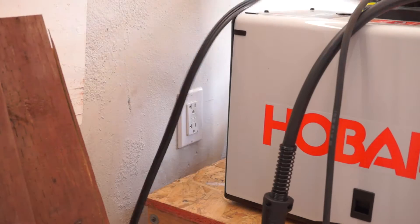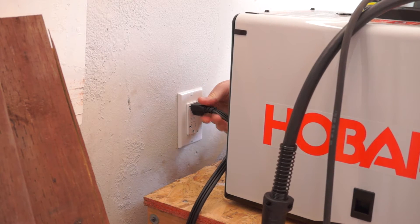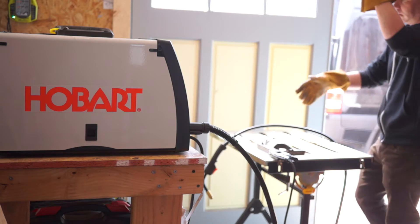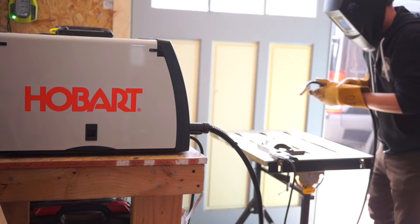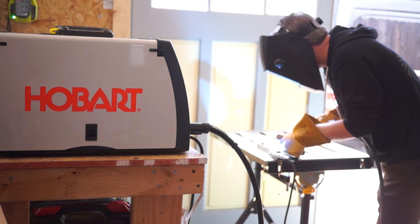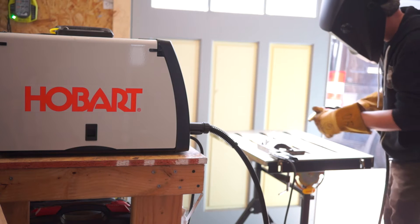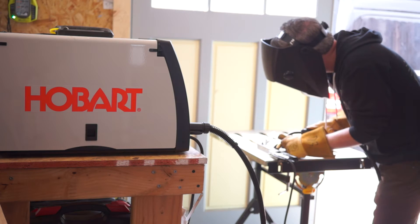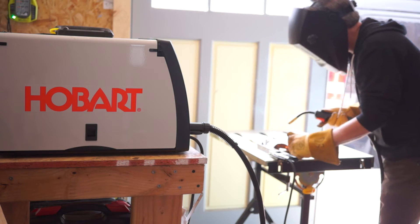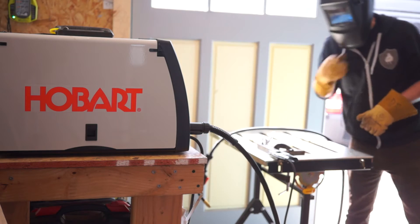First, it runs off standard 110 volt household power. Professional welding setups typically run off 220, and the ones that run off 110 are often a little weak. This one has plenty of power for getting nice welds on steel tubing and angle iron. The trade-off is that it can't do continuous welds for more than a few minutes before it needs to rest. But for what I do as a hobbyist, I'm never spending more than a minute on any particular weld so I never even think about this limitation.